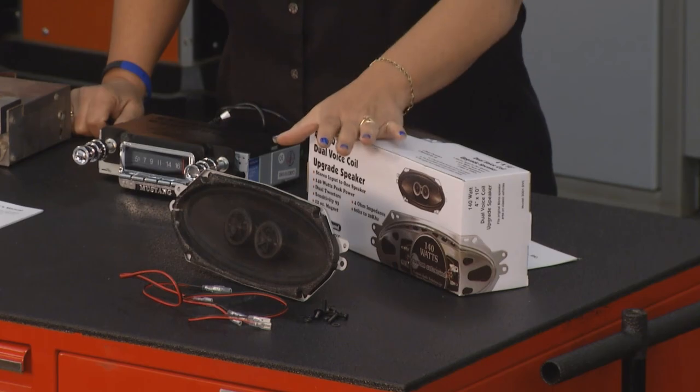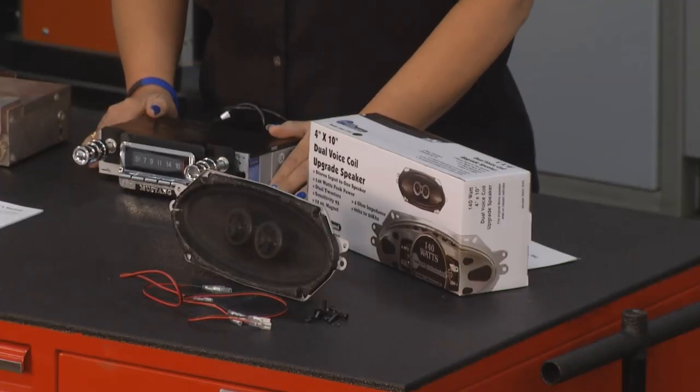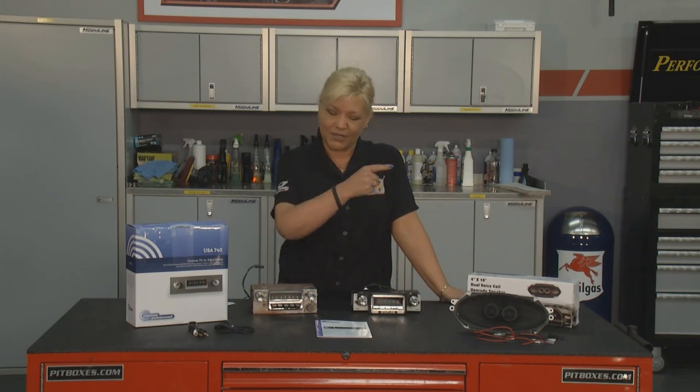We're going to be able to put this right in the dash area without messing anything up. You want to be able to tailor it to the color — you can do that too. Seven different colors and so much more, and I think we need to get this in and Dave is going to start the install.